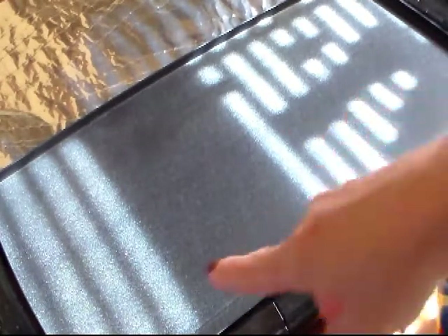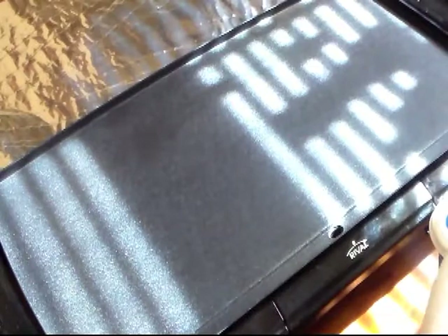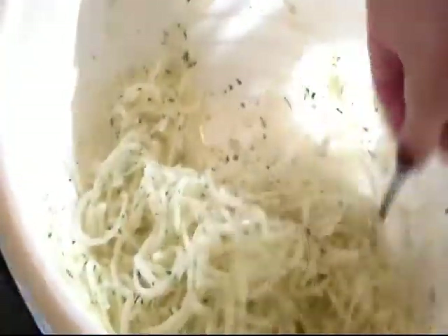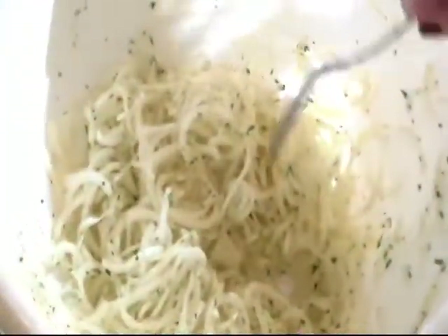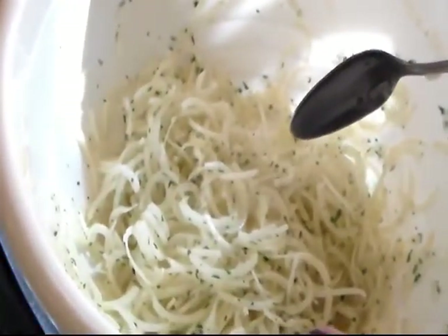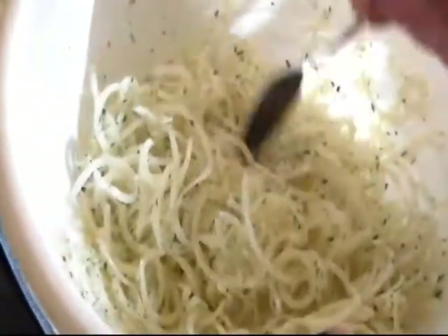I'm cooking these on my grill pan, so excuse the sunspots coming in. I took my potatoes and I chopped them up a little bit with some scissors. I added a little bit of olive oil to coat, then salt, pepper, some of the adobo seasoning, and some parsley, and mixed it up.